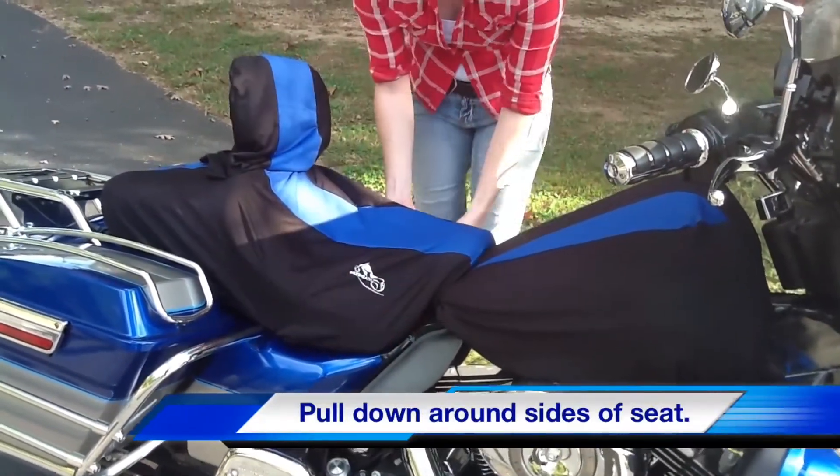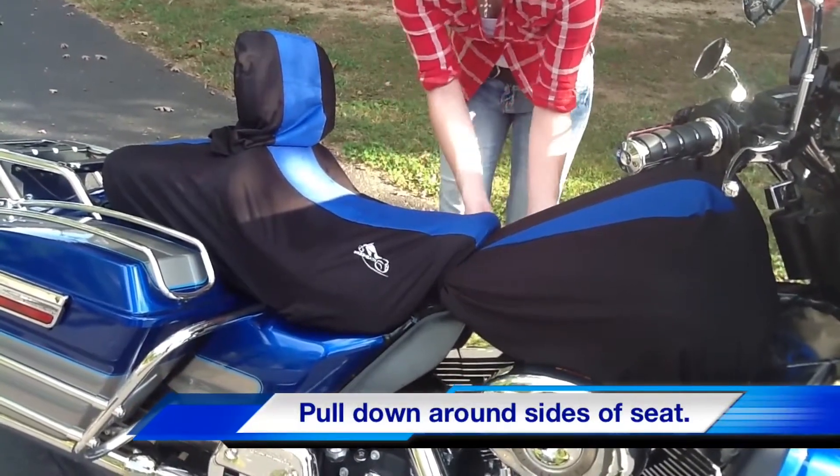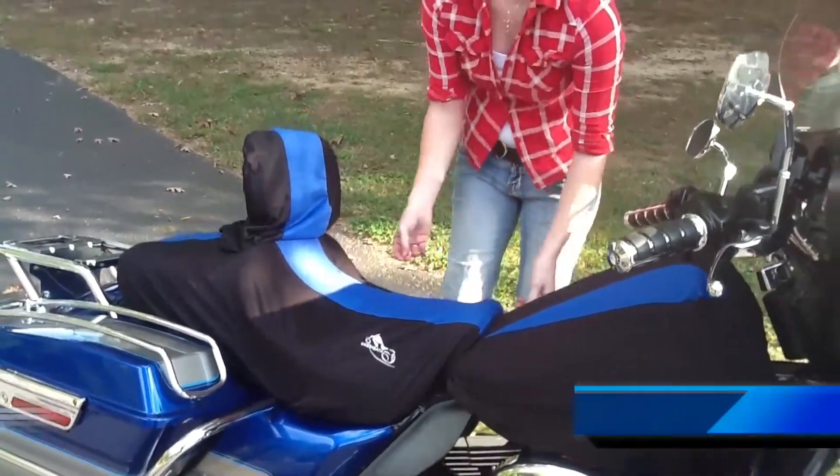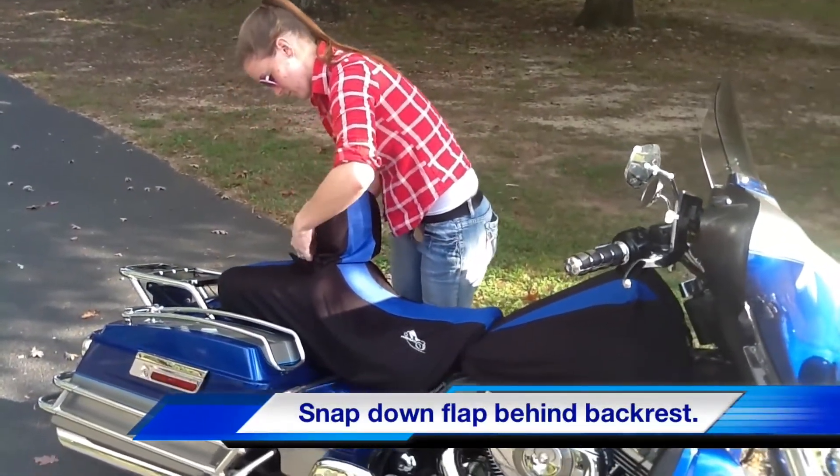Have you ever been sitting in a restaurant when you heard the dreaded thunder? With Bike Sheath, you no longer have to scavenge for a grocery sack or a trash bag. Your seat will be covered and you will not have to ride home with a wet seat.